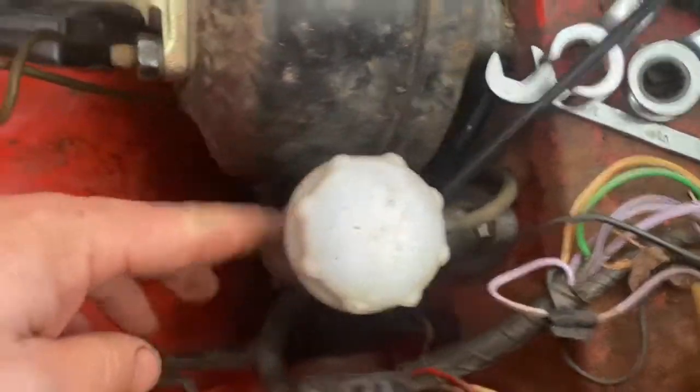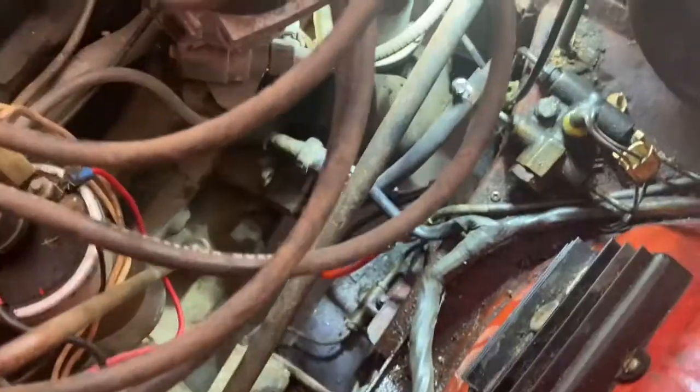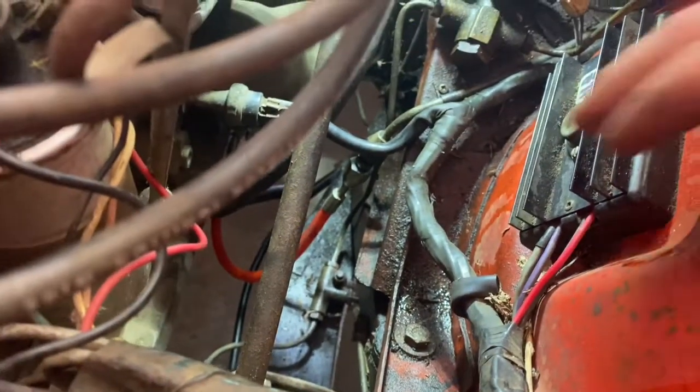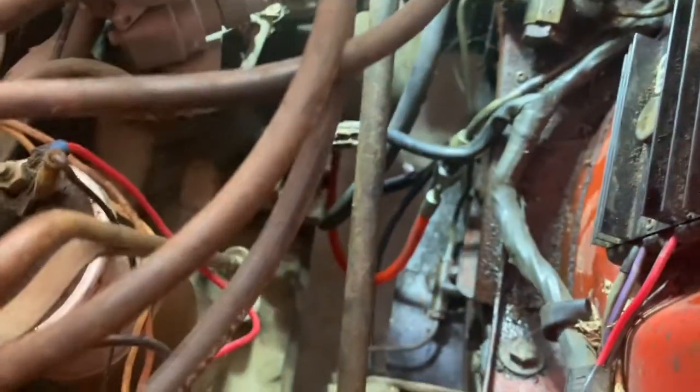We've got the master cylinder replaced — this is the brand new one. Two bolts, one steel line. It was actually easiest to take the entire steel line off and unthread it on the bench. Here is the new hydraulic line going down to the brand new slave cylinder.